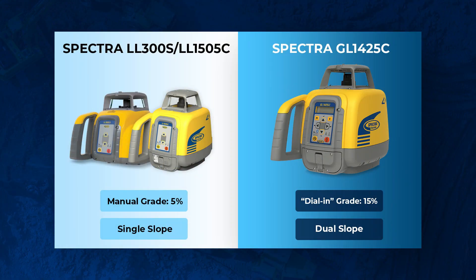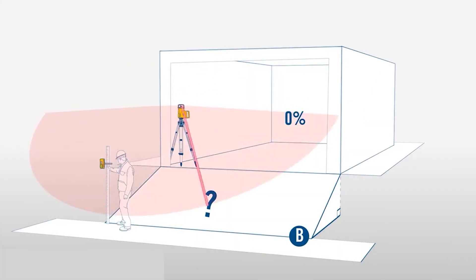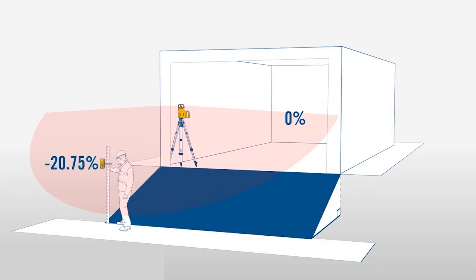In our packages we have a single slope or a dual slope option — it's either the LL300S for single slope applications or the GL1425C for dual grade applications. We chose these lasers because they are the most premium on the market and offer advanced features such as grade matching, which is a very handy feature that a lot of guys like out there in the field.